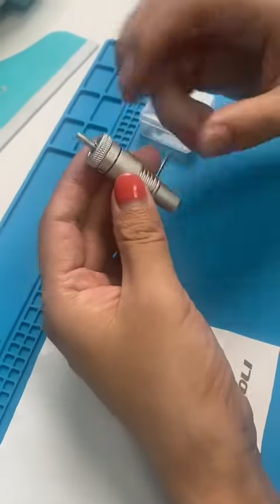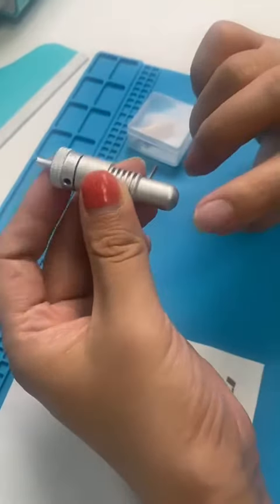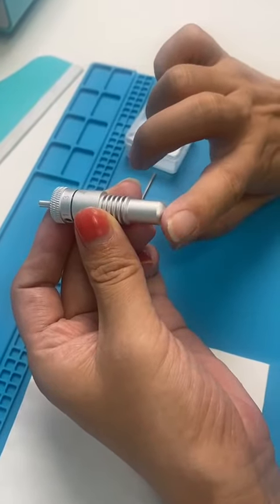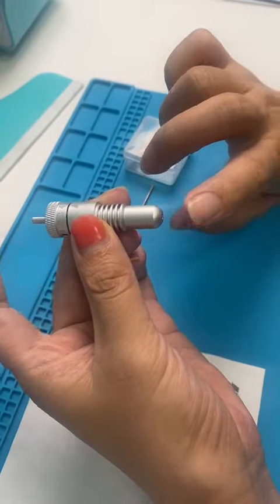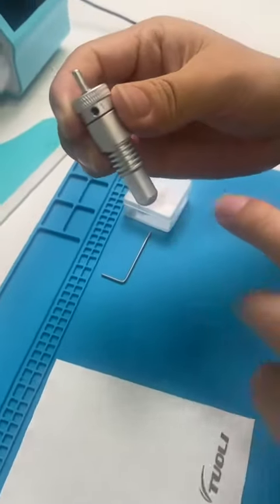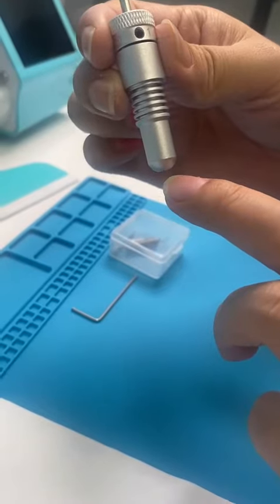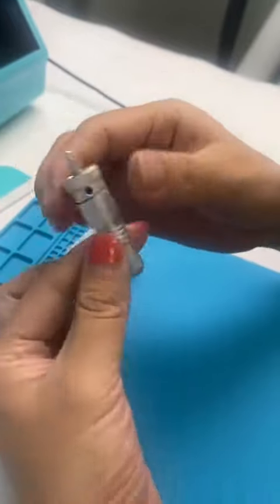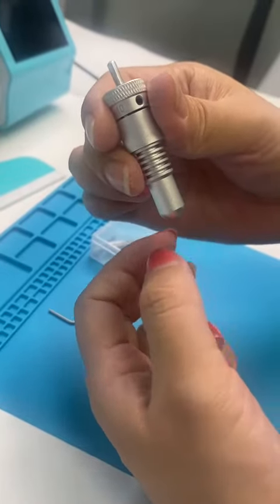We check the blood tip. First we can see whether, when your finger touches the blood tip, you can touch it — it just comes out a little. If you cannot see it, we need to adjust it.